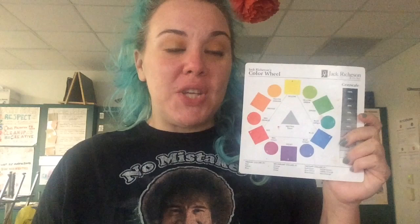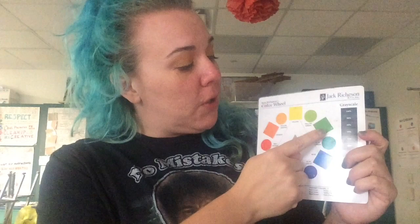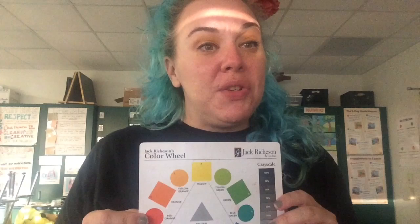Remember, the Color Wheel is an artist tool which has the colors of the rainbow in rainbow order. So Roy G. Biv: red, orange, yellow, green, blue, violet, and indigo.